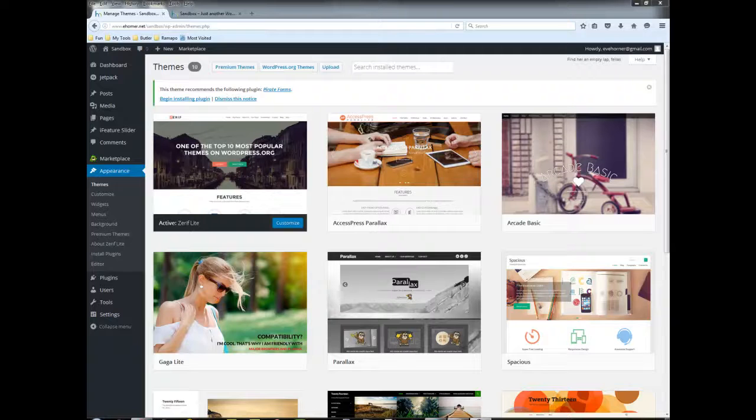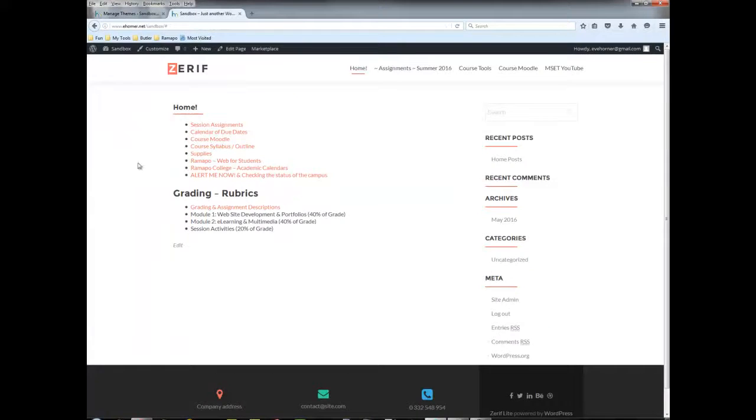I'm not sure that anybody really needs to go out and buy additional plugins, certainly not at this stage. I've gone ahead and added this theme. What's unique about this particular theme is that it truly is one of the full one-page front-end themes that we're seeing so much of today.